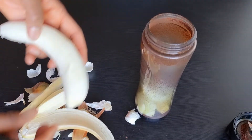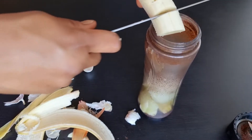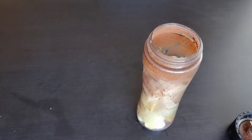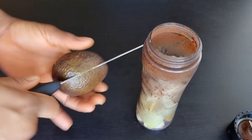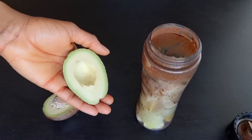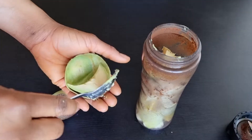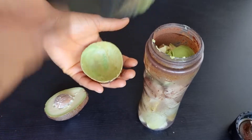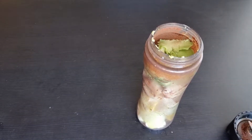The next ingredient is banana. Bananas are great for your hair and scalp — they help prevent dandruff, moisturize your scalp, and are rich in potassium and natural oils, which helps soften the hair and protect its natural elasticity. After that, we're adding avocado, which is a great source of protein. Adding avocado to your hair treatment can help bring your hair back to life. I added about half an avocado.